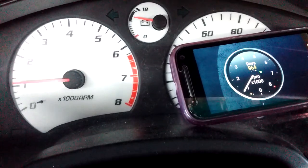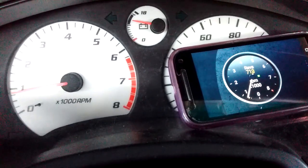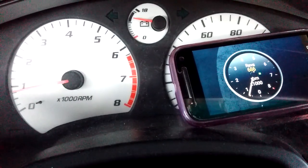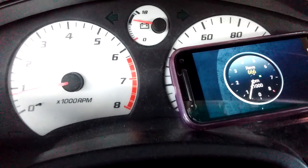Alright, so this car revs to 8,000 actually. So that's the demo. This is just to test the accuracy of the swap tachometer from the V6 Camry.